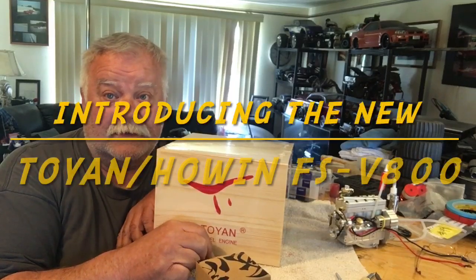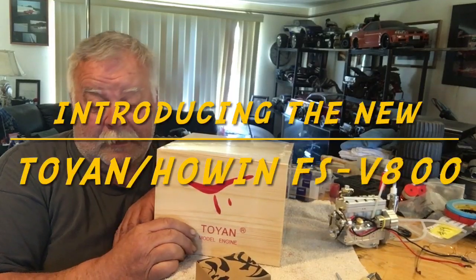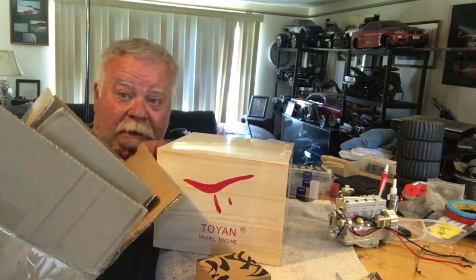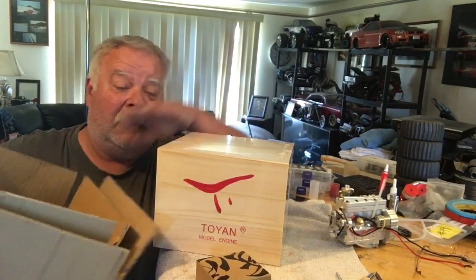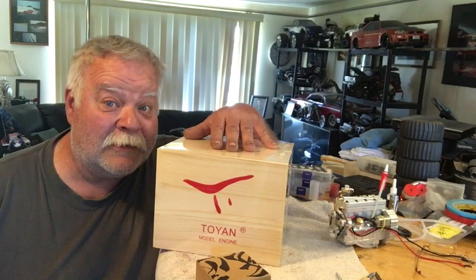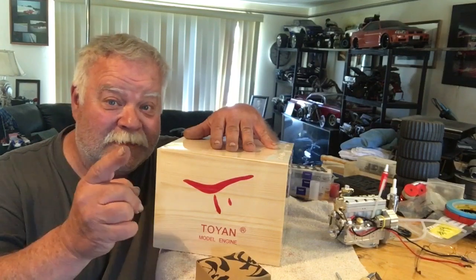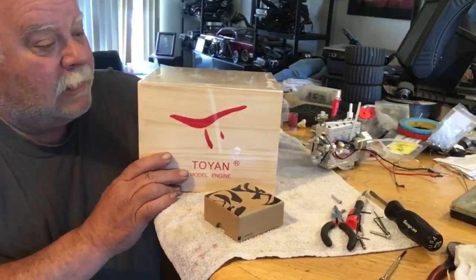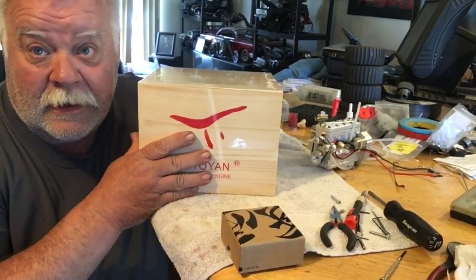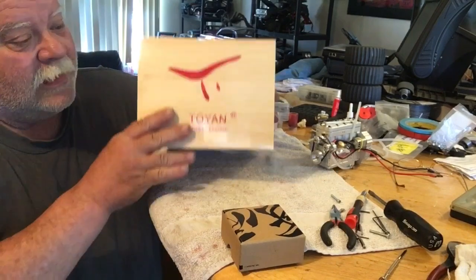Hey everybody, welcome to the channel Radio Out of Control. I got a box inside a box inside a box today — let's open it up and see what it looks like. You know what it is, right? Stay tuned. I got a little gift and my V8 Toyin V8 came.